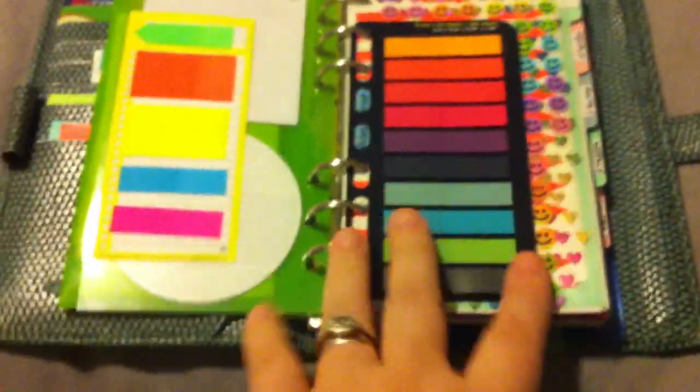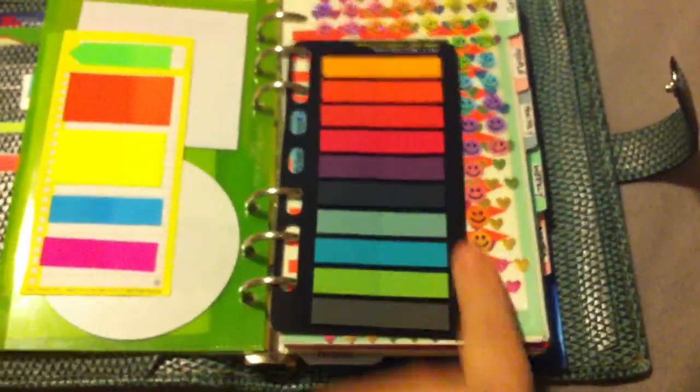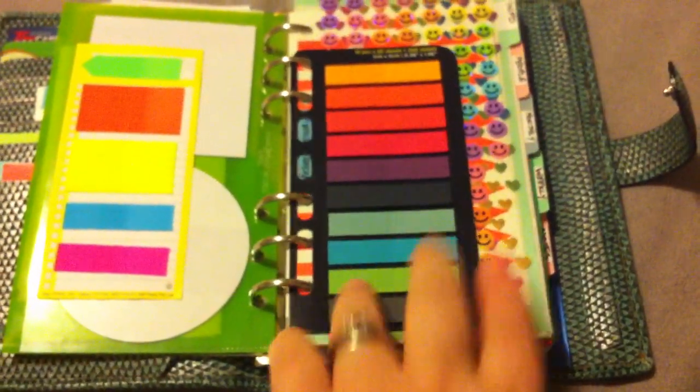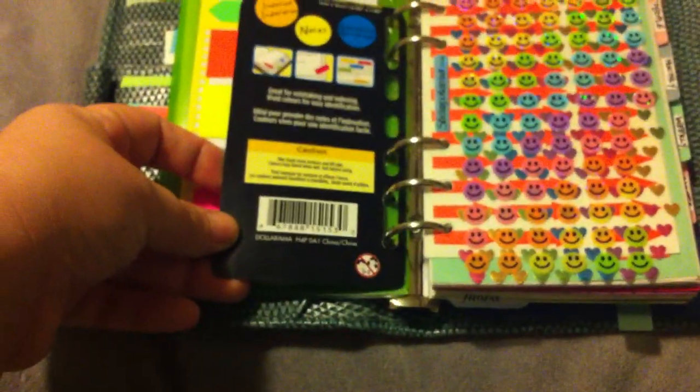These are more flags. I found these at my local dollar store, Dollarama. There are 10 different colors. I haven't used them too much yet. That's what the back looks like.